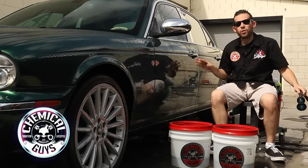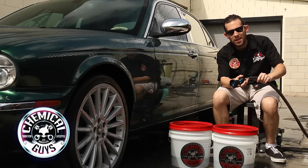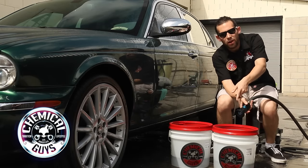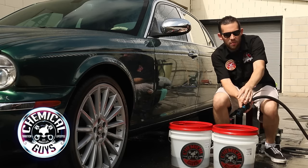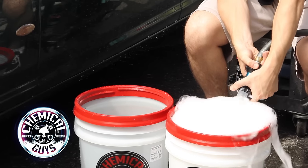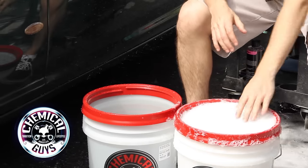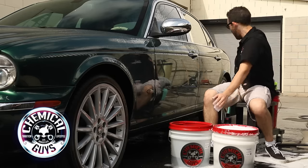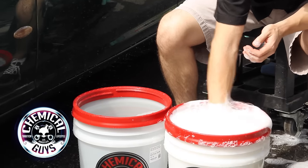Now that the surface is rinsed off and all the dirt and debris is removed, it's ready to be washed. I'm going to take the same fire hose nozzle and create my suds by giving it a quick stream on the high setting to agitate and get nice bubbles. We've got nice bubbles and suds ready to go. Now I'm going to take my wash mitt — the Chenille wash mitt — and place it inside the suds bucket.